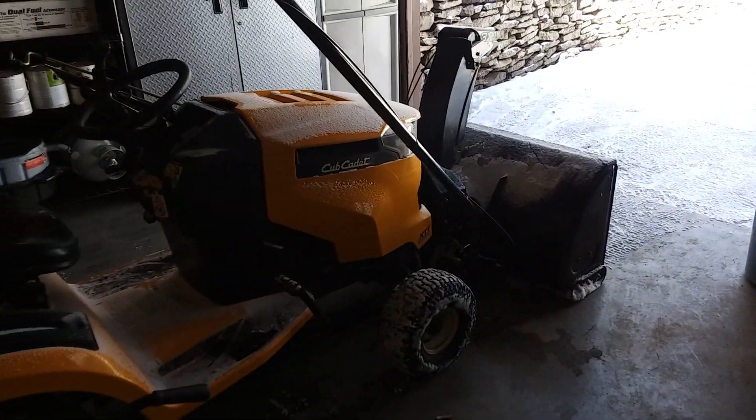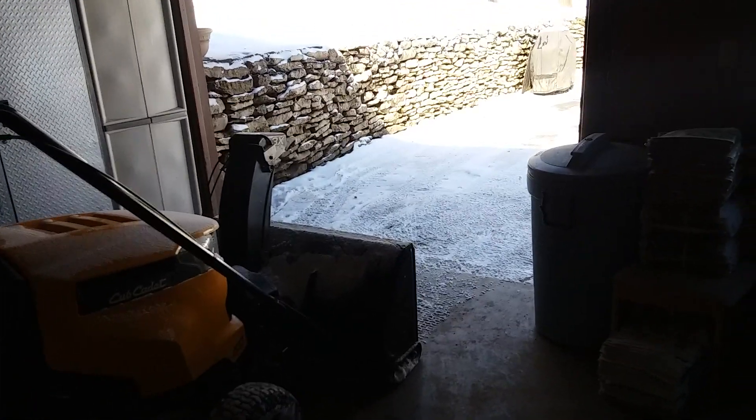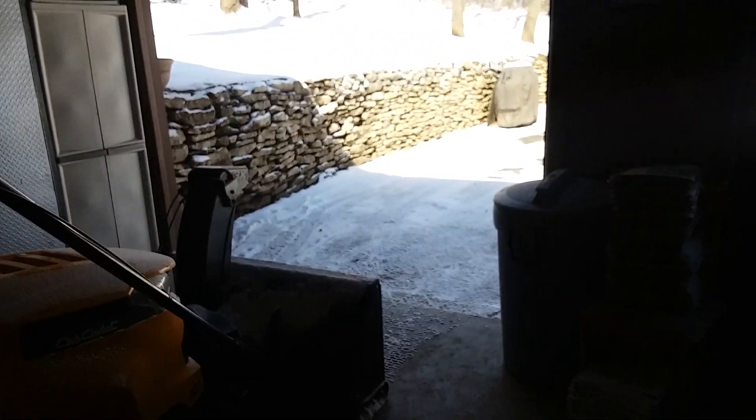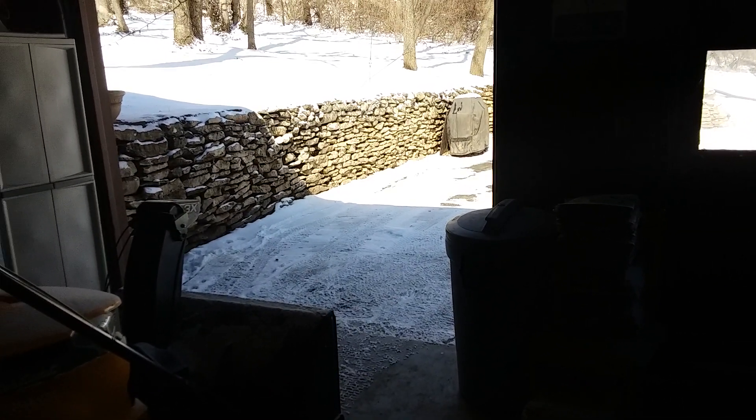A little update on the old snow blower cub cadet. We had a little snow last night, not much, two inches. Normally I wouldn't worry about it, but if someone's out, I'll scrape the driveway and the pad off and let the snow melt off a little bit more, so I did that.